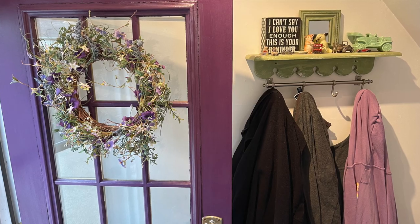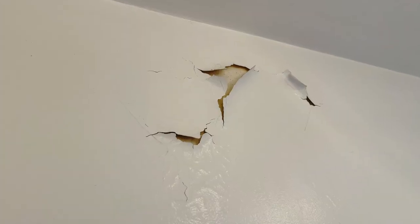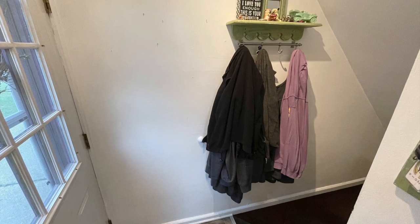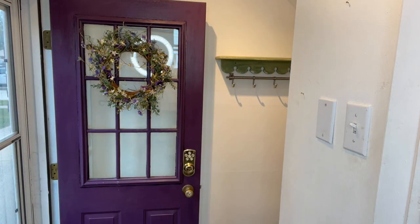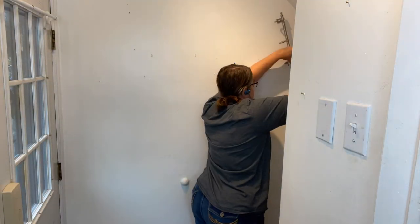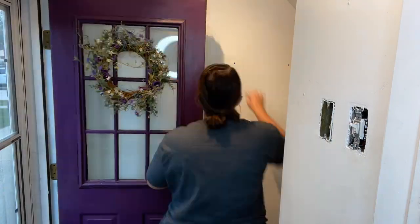See this wall? This whole space behind me and the space over here that you can't see — they're going to get a makeover because they're boring. This is the entryway of my side door and it's pretty boring. It also has some issues with paint peeling and I haven't done too much in it except hung up a coat rack. So it's time for a makeover. The first step is to clear everything out and fill those holes.